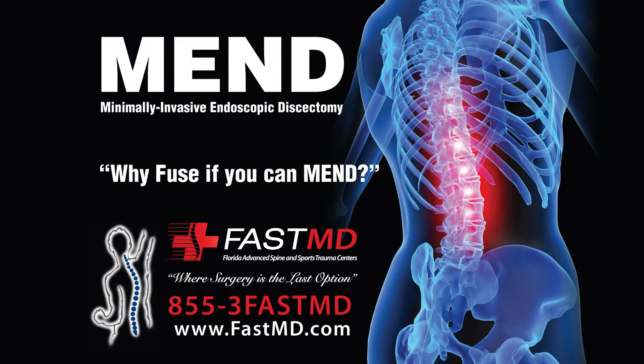For more information about the MEND procedure, visit our website at FastMD.com.